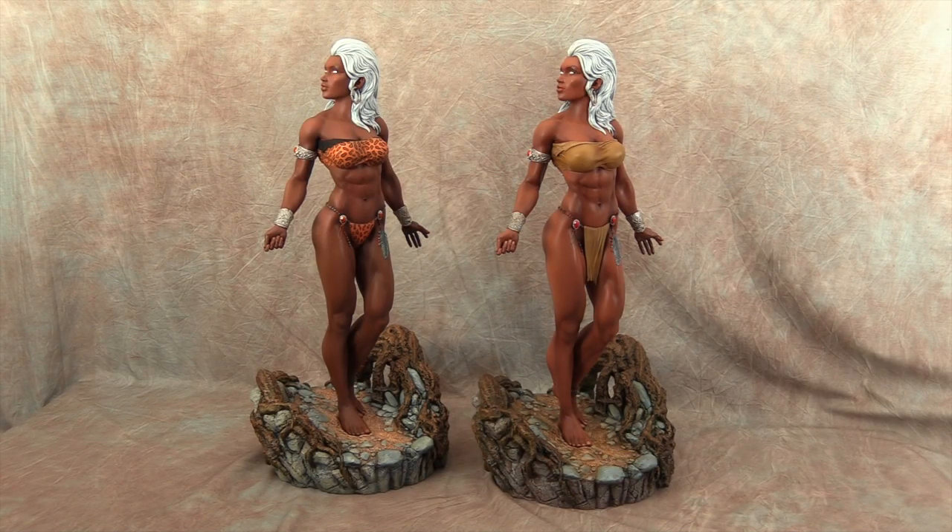Hey guys, welcome back to Vinceville Customs. Today I'm sharing with you two Savage Land Storm DX8 Design Garage Kits that I just painted up for some people.